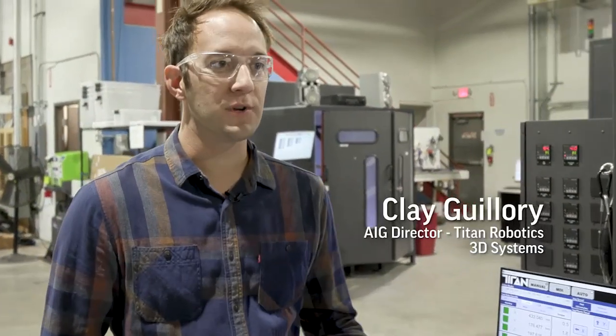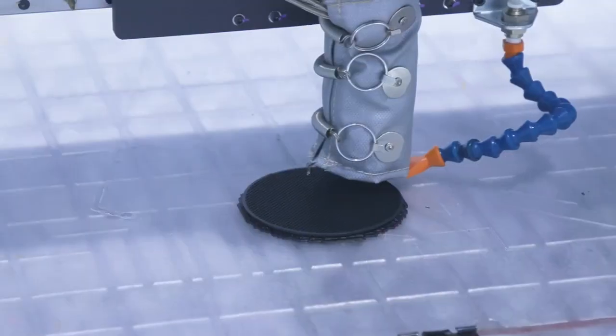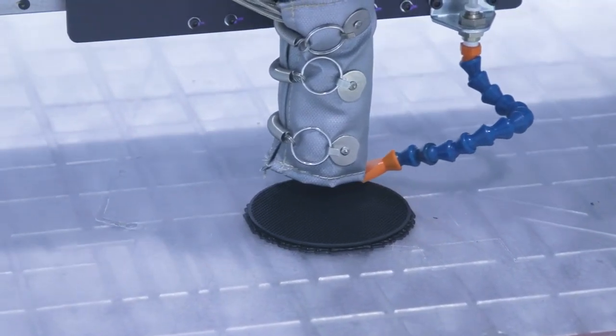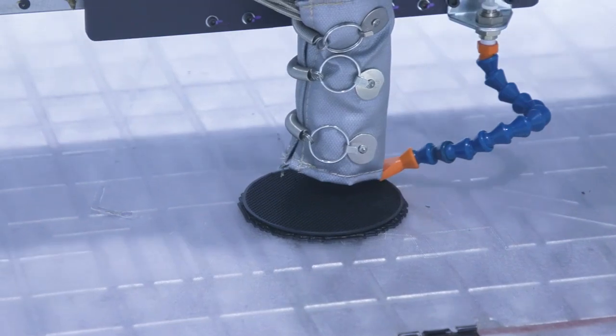We started with an industrial controller. This is a true high-end CNC motion control system with servo drives on all axes. These are absolute servo drives, so they know where they are at all times. If the power goes out, there's still no need to home this machine — it knows where it is.